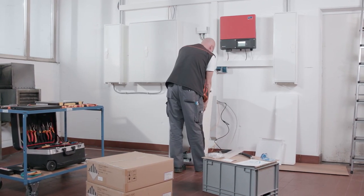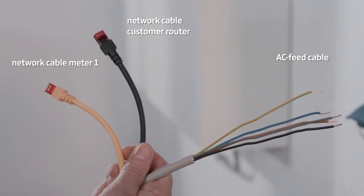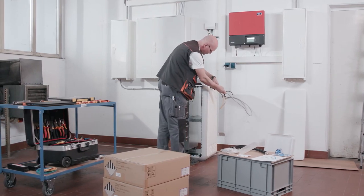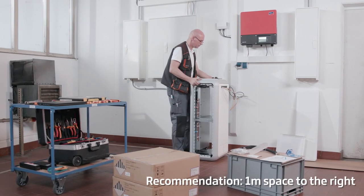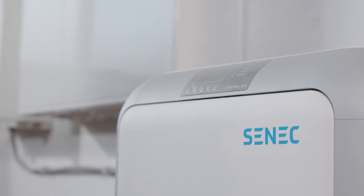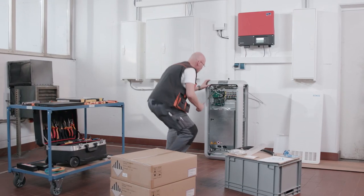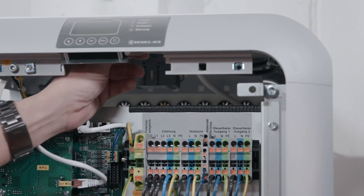Attach the back panel to the case and feed the connection cables for the internet, bus cable and supply cable through the cable opening. Now position the Senec Home at its final location. Make sure there is enough room on the right side to install the battery modules. Remove the front cover with the enclosed suction lifter. Connect the supply line by using a flat head screwdriver as shown.